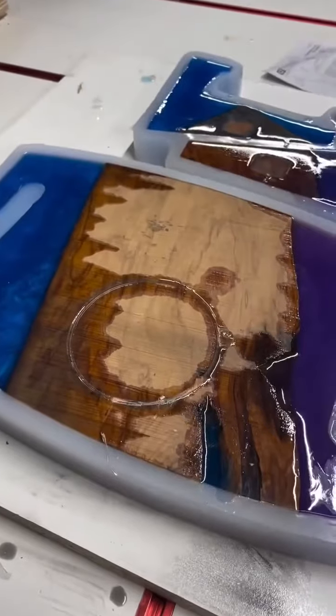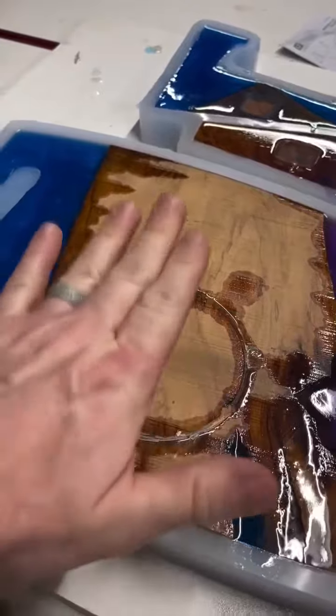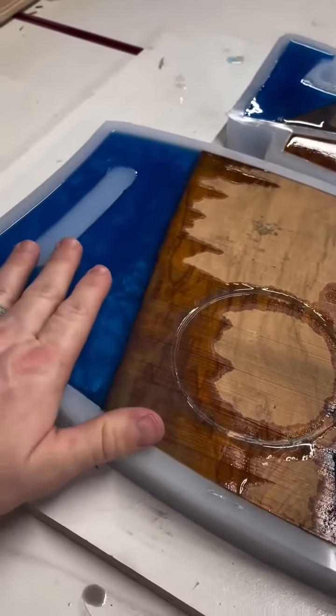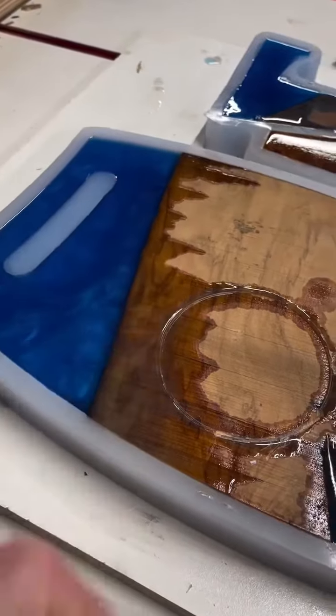No harm, no foul. Hey, here's a positive — I definitely got the mix ratio right. It hardened up enough to stick that can right to this board. So there's that. Mistakes were made. Let's move on.